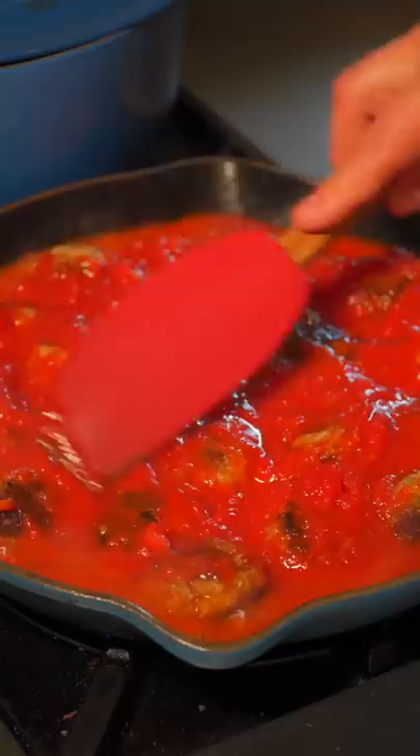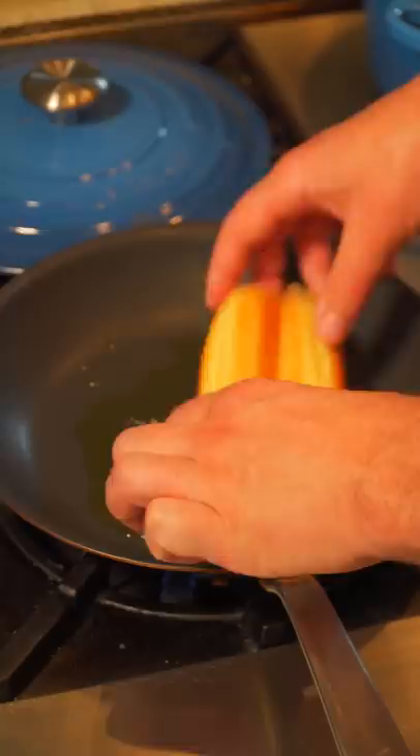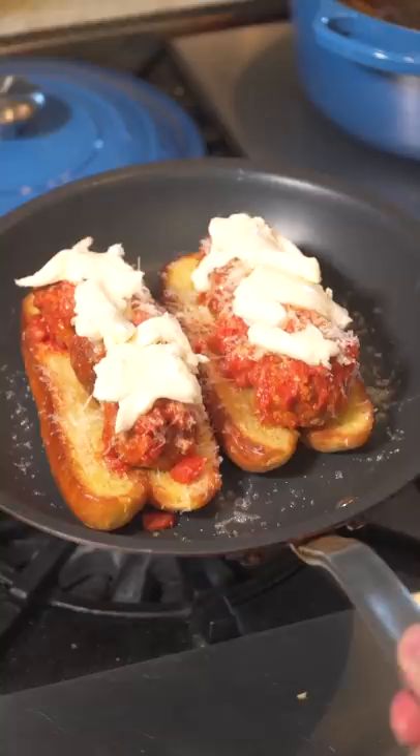Fry some leek strips until slightly golden brown. Toast up some brioche rolls and top with meatballs and some sauce, Parmesan cheese, and taleggio. Now onto the broiler and finish with crispy leeks.